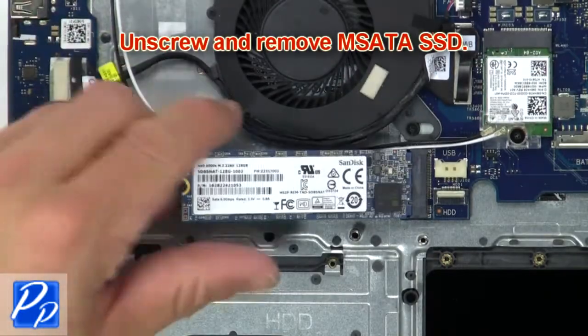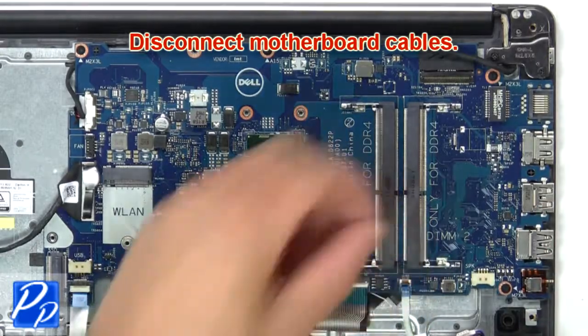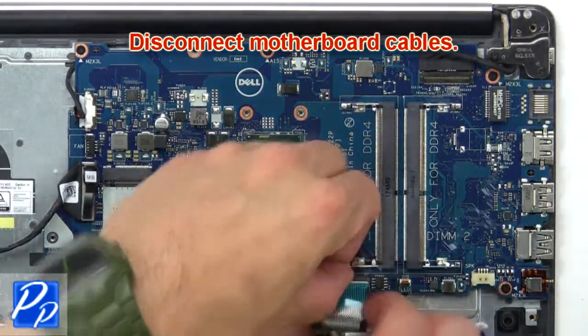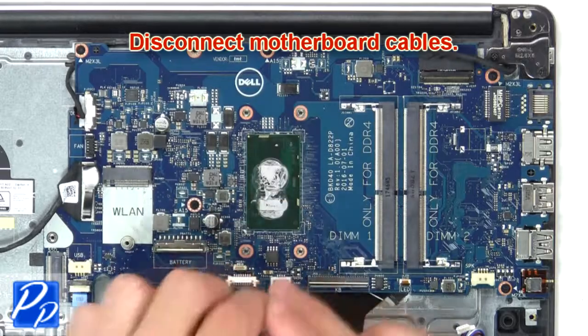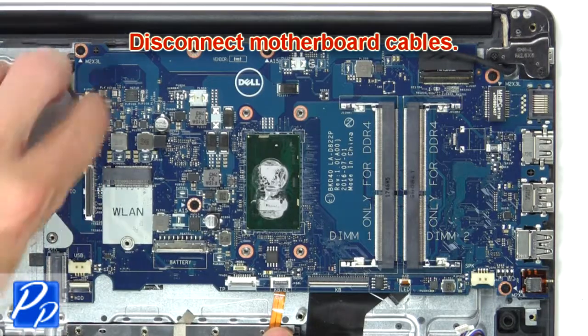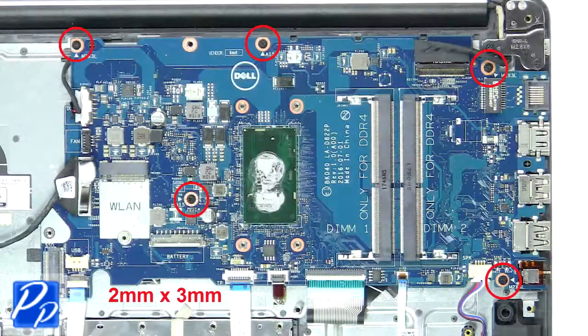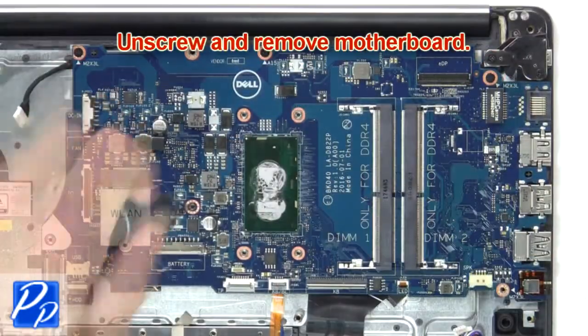Now unscrew and remove the mSATA SSD. Now disconnect the motherboard cables. Next unscrew and remove the motherboard.